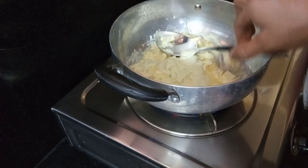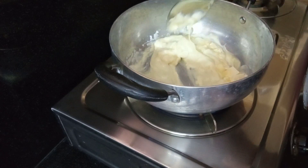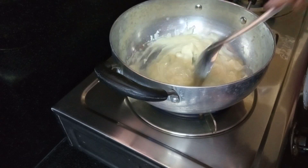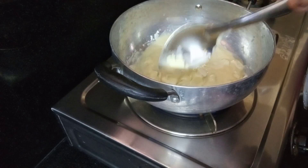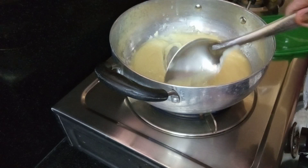Condensed milk is available in the supermarket and shop. I will prepare homemade condensed milk. If you want to prepare it, you can add a little bit of salt.